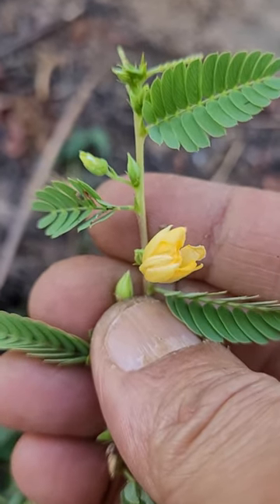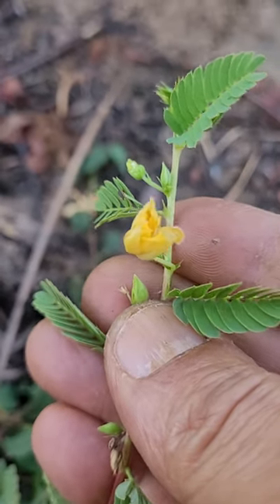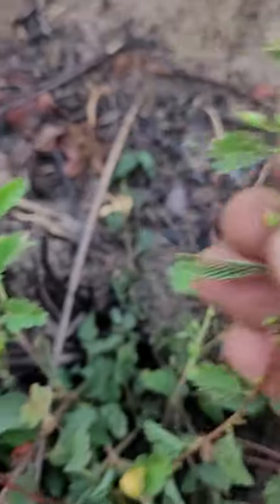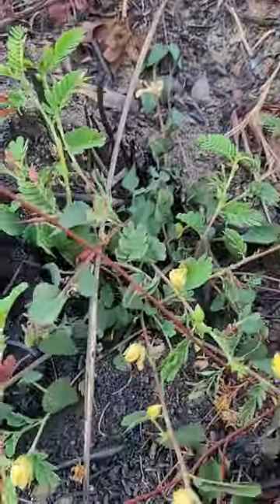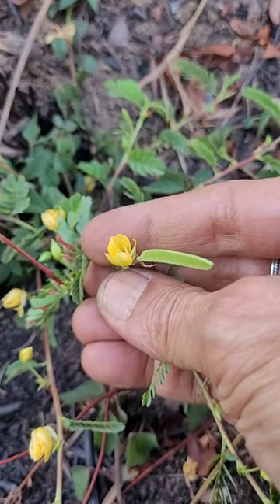This is one of those sensitive plants — not very sensitive, but it slowly folds up. What I can observe here is that it is actually quite fireproof.